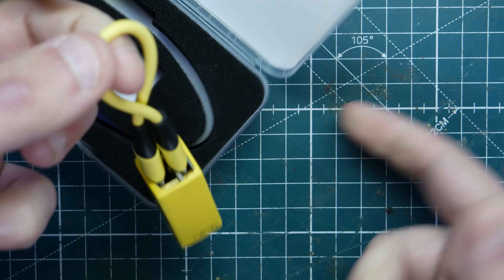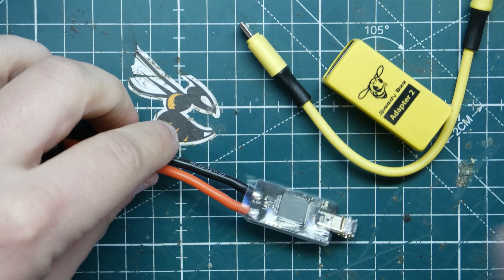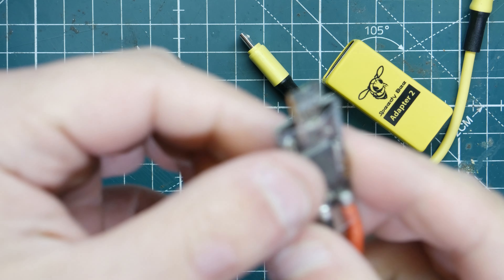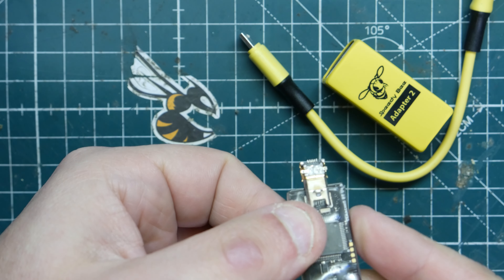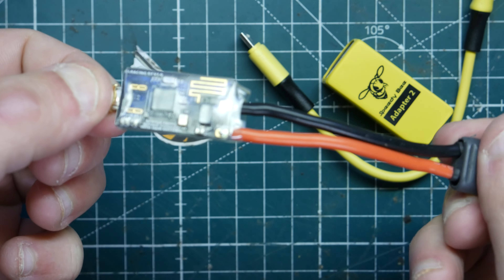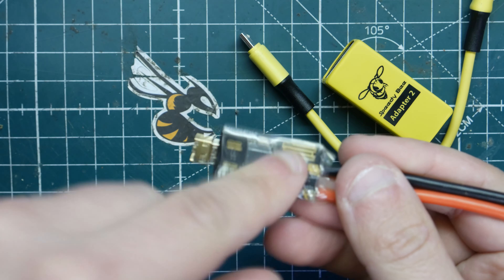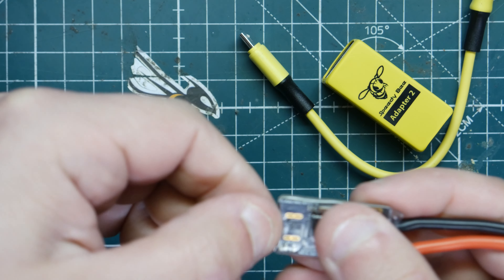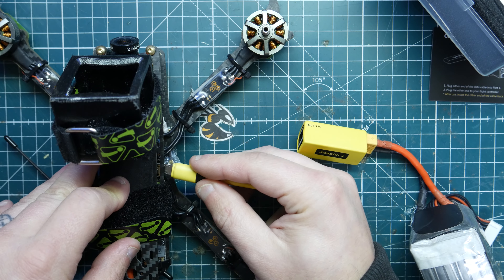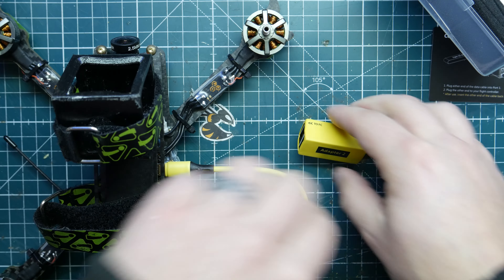Now I want to show you guys this one — this is the old version. It uses Bluetooth, and you can see I actually have a piece of my flight controller stuck on it. It's really susceptible to getting damaged because it acts like a lever — if you push pressure on it or rest your battery on the end, it can really mess it up.